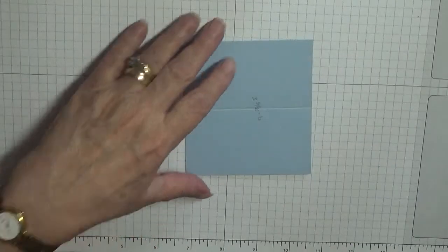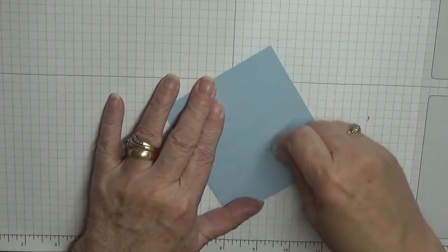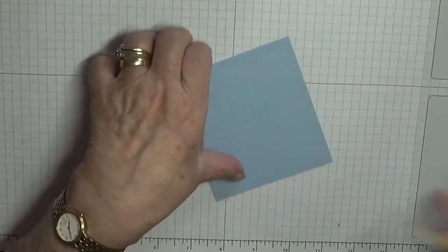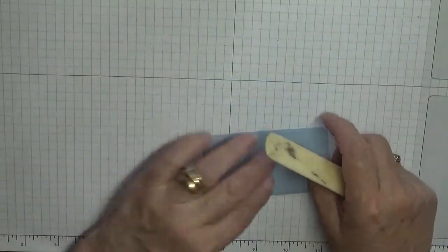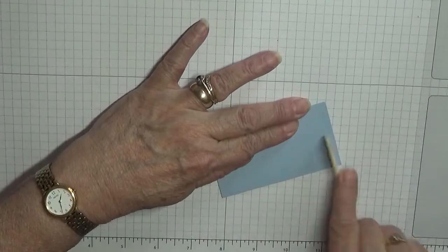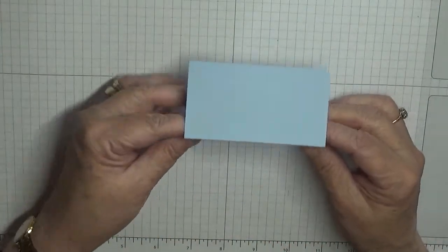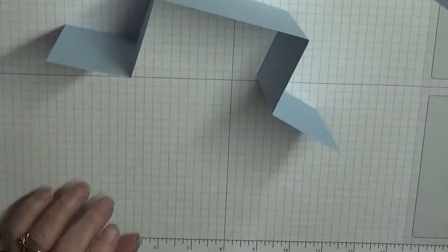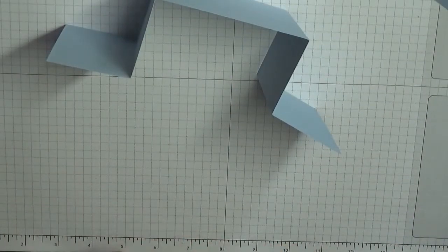We've got this piece here — we're going to fold that in half. That's actually the shelf. Now we need some glue.